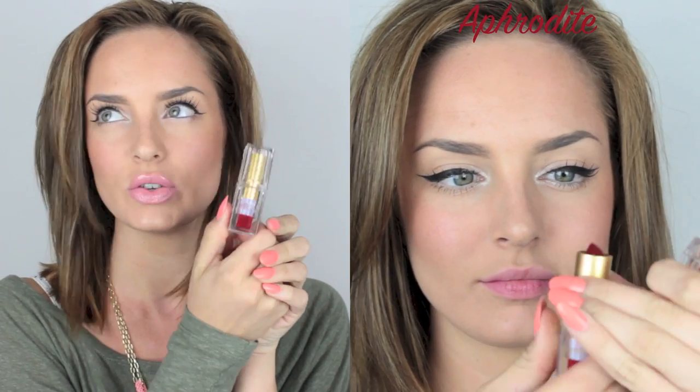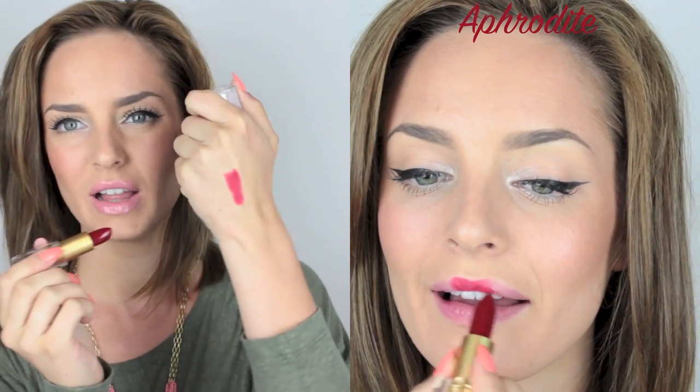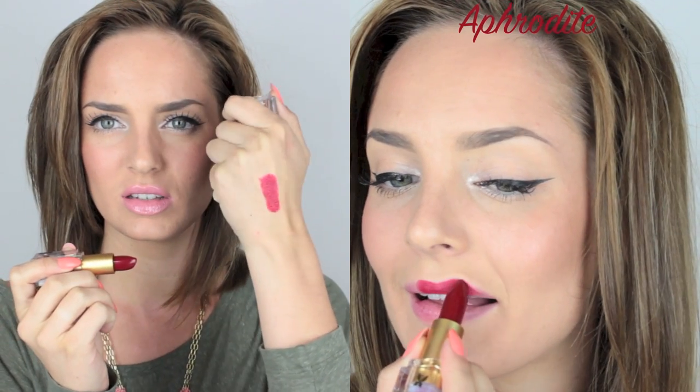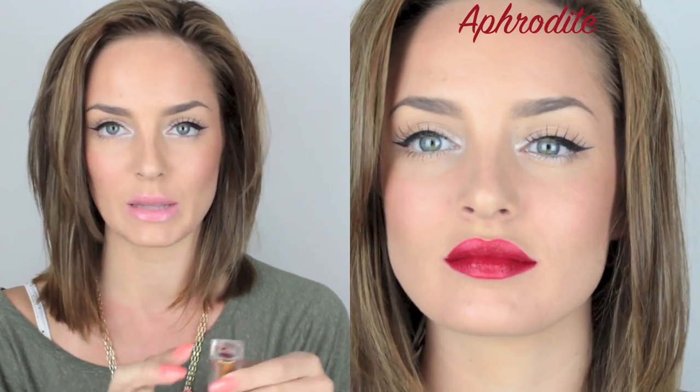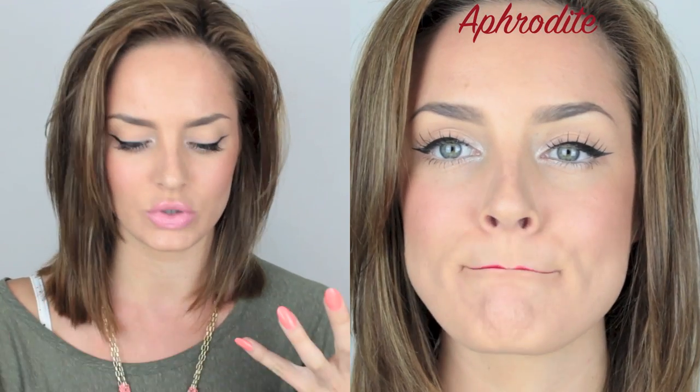One of my newest colors is Aphrodite, from the new Cinderella range I think. It's a deep, deep red with more of a flat, creamy finish with a bit of shine. I find it's not as pigmented as the mattes, so it required a little bit more layering to get to full color. But it glides on very easily and stays on pretty well — not as good as the mattes. It's perfect for Christmas time. It's customizable — you can have it as a lighter red or layer it to get a full, rich blood red shade.